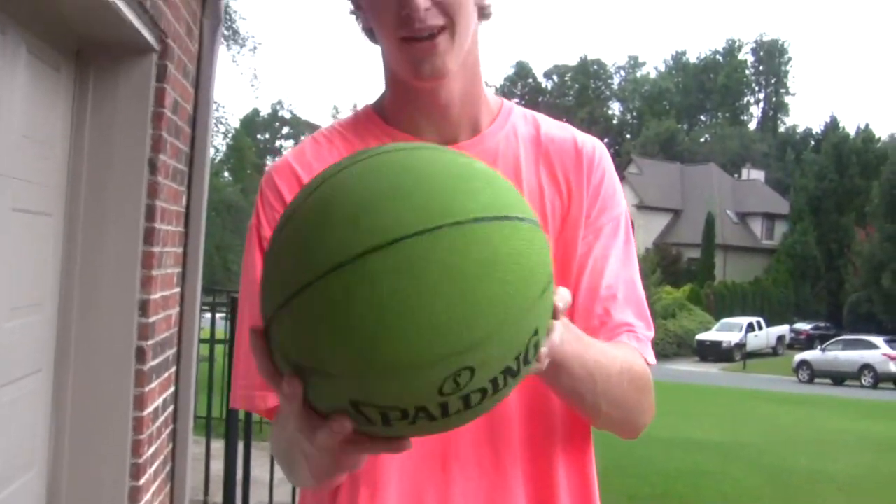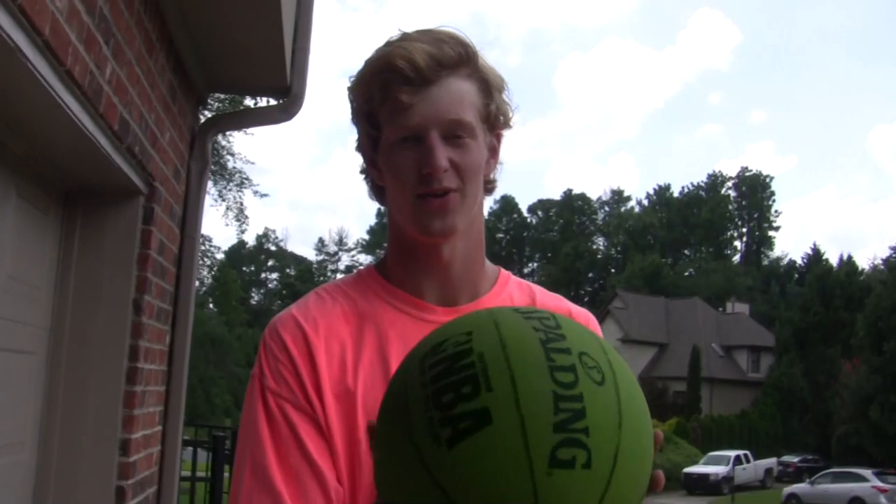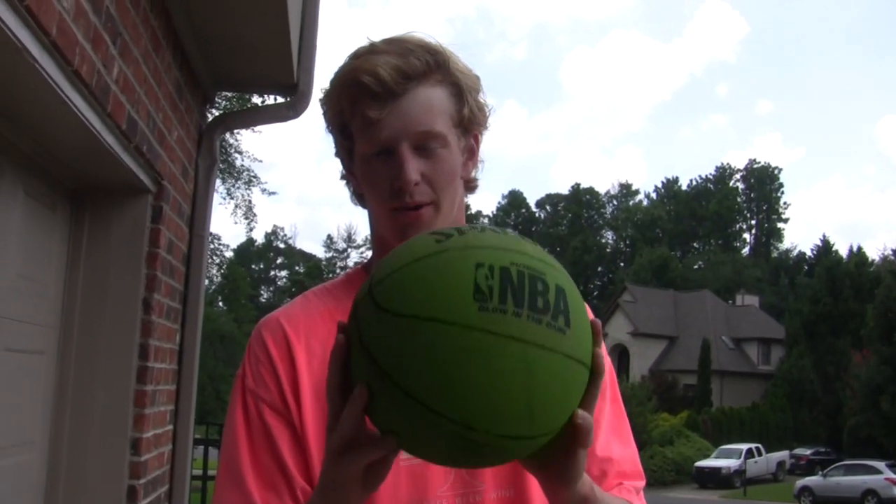This is a glow-in-the-dark one. It doesn't actually glow in the dark, so don't buy this one if you want a glow-in-the-dark ball, but it does last a long time, so that's what you get out of that.